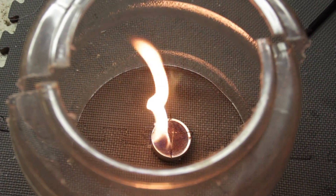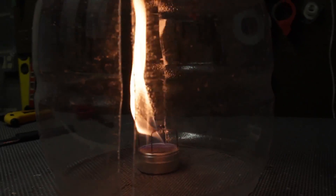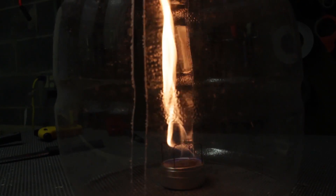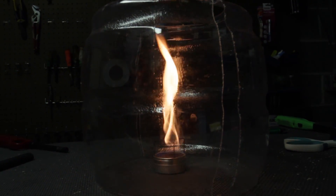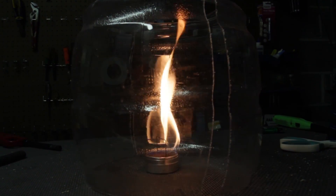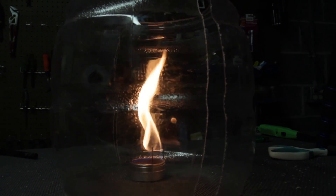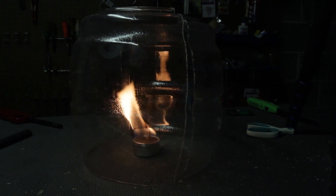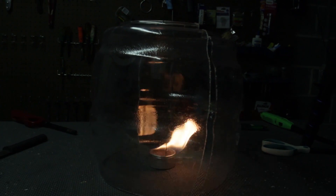So cool! Wow, look at that spinning. Love that. You see what I'm saying? You see how it spins? Beautiful. And once again, close it — boom! It's not spinning anymore and the flame is not stalled anymore. Really cool experiment.